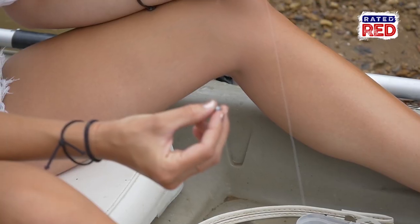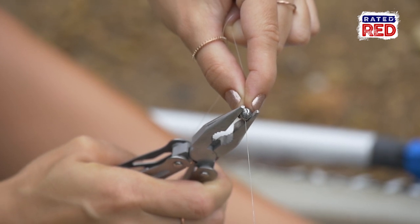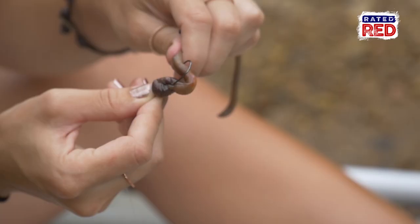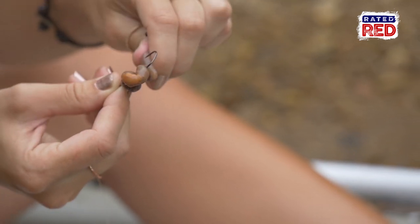Now let's go test out our next technique. Second is a split shot rig. This is a great rig for the middle of the day when the sun is out and the fish are relating to the bottom. Dragging this deadly rig along or near the bottom of the water can be very effective. For this, we hook our night crawlers about four to five times.